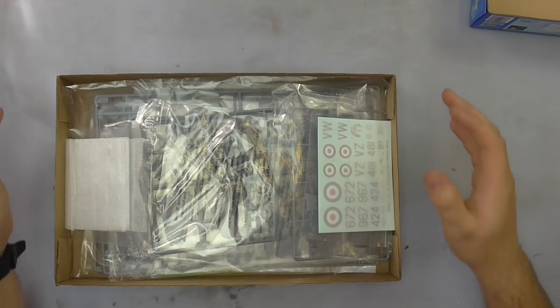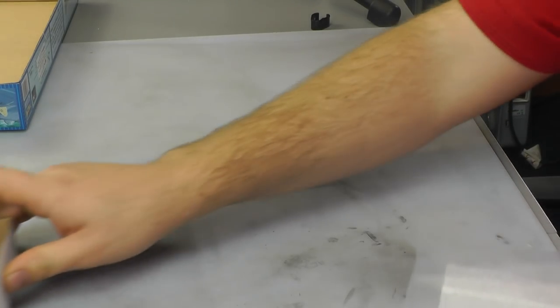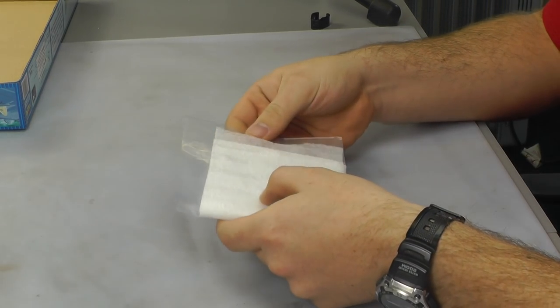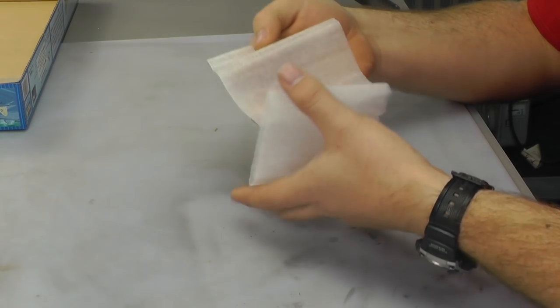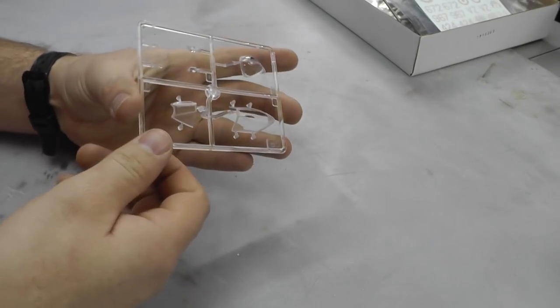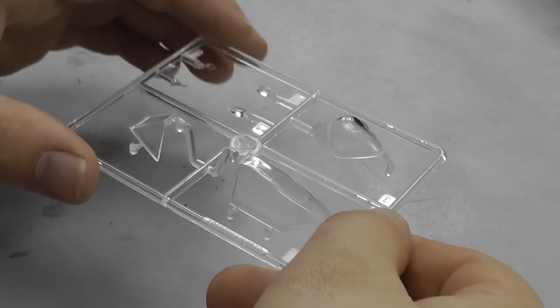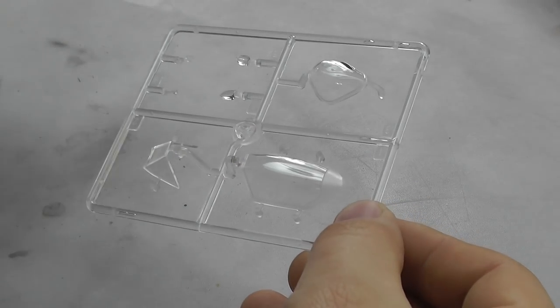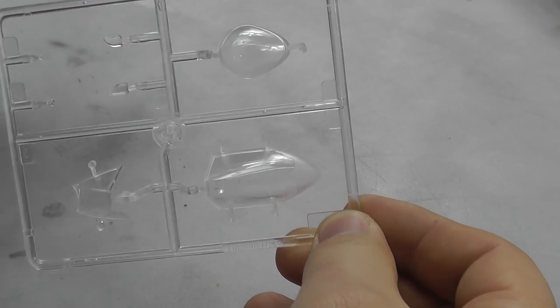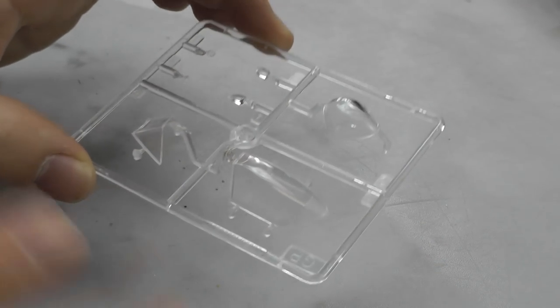First off, the packaging is actually rather good with this kit. Starting with the canopy — it was in a plastic bag as well as wrapped up. First impressions: the canopy is really crystal clear, clean, no scratches, no marks, no cobweb effects or really any problems. This canopy is rather good. It doesn't get any better than that really.